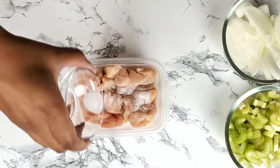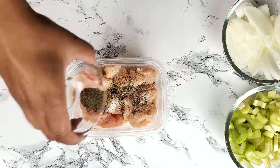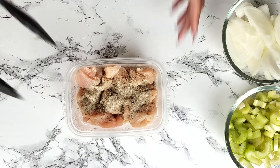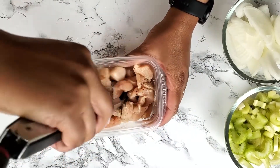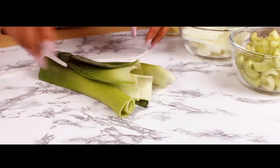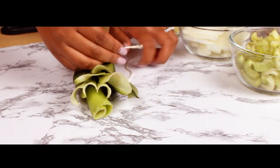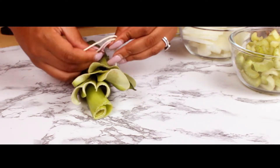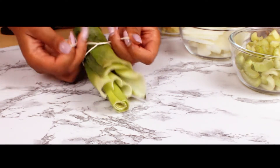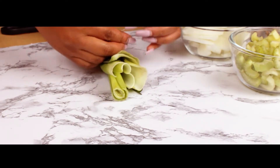Now it's time to prep the chicken. I want to go on the record by saying wash your chicken first. Once your chicken is clean, cut the chicken into one inch cubes. Season with salt and pepper — I use both black and white ground pepper here. I had some leftover leek leaves from when I made the potato leek soup, so I bundled up the leaves to add to the broth later for an added layer of flavor. This step is completely optional.